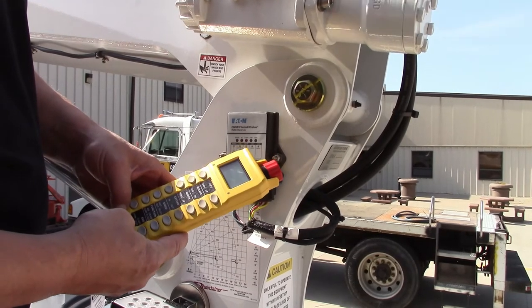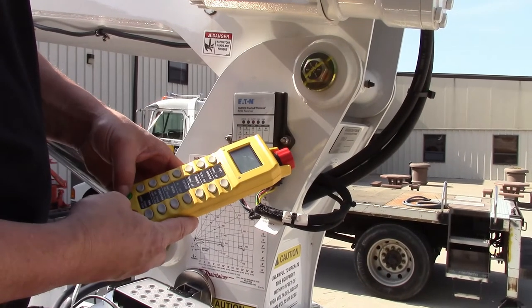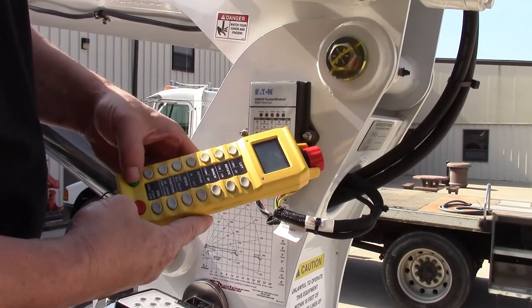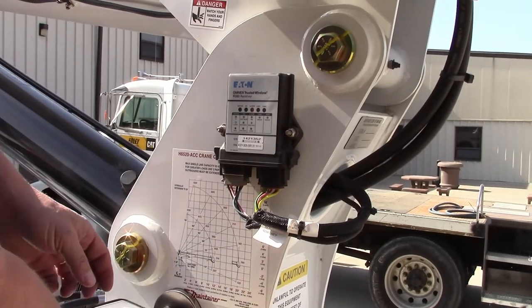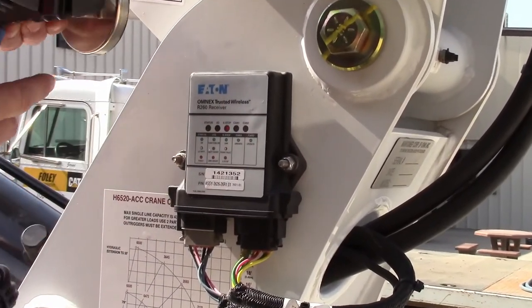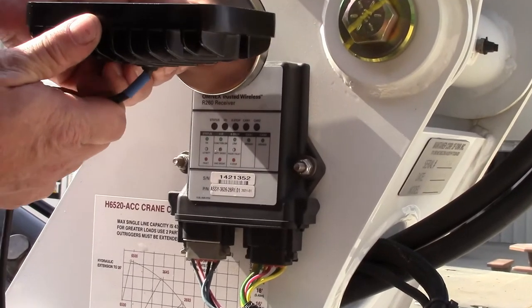Push both buttons at the same time, release the buttons, plus the green button to start pairing. Now it says pairing. I'll hold the magnet up to the O up there, so we're going to use the magnetic red light.